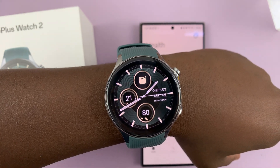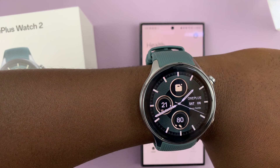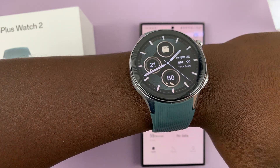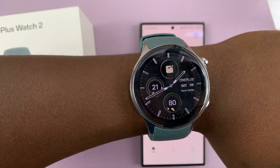I have the OnePlus Watch 2 and I'll be showing you how to measure your blood oxygen. The first thing you need to do is put on your watch properly on your wrist. It should be snug on your wrist, not too tight, not too loose.